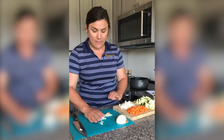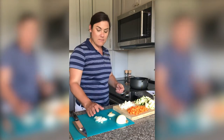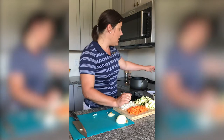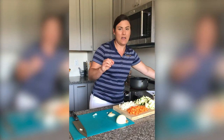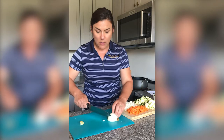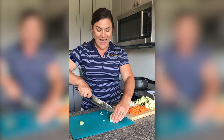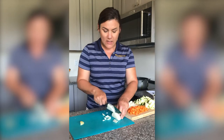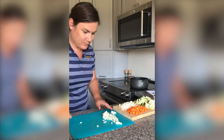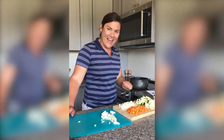Once we have all of our vegetables prepped, we're going to heat up a pot on our stove at medium-high heat. You can use a vegetable spray, or just the smallest bit of olive oil or vegetable oil — just a tiny bit, not even a tablespoon. The water from our vegetables will also help keep them from sticking to the bottom of the pan. We want to make sure our pan is nice and hot before we put them in there.